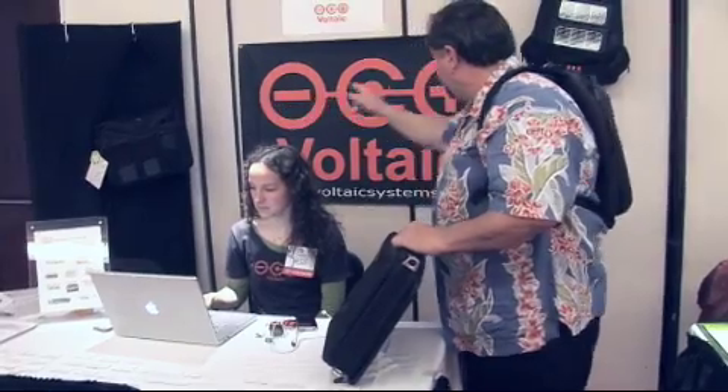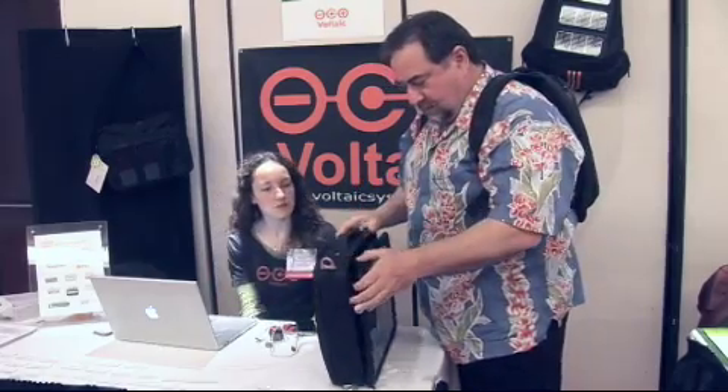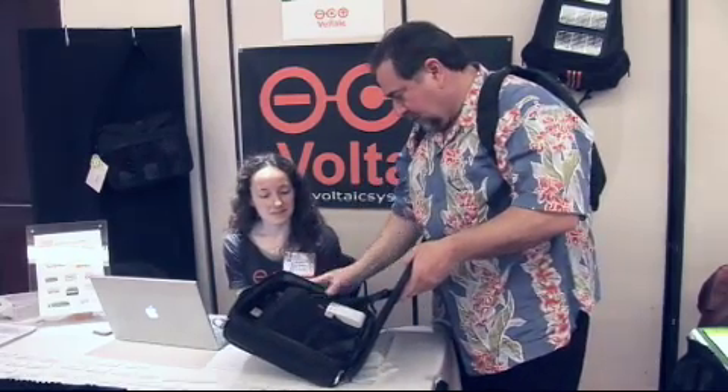You said those are recycled PET? Oh, the one that's on my back is recycled PET. And this? Recycled PET too! Soda bottles. Yeah, that's really cool.